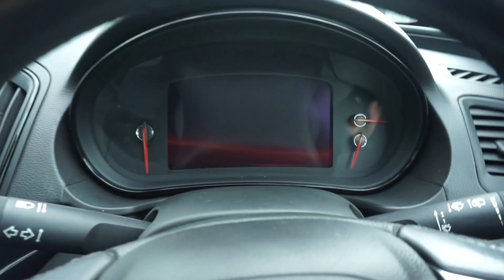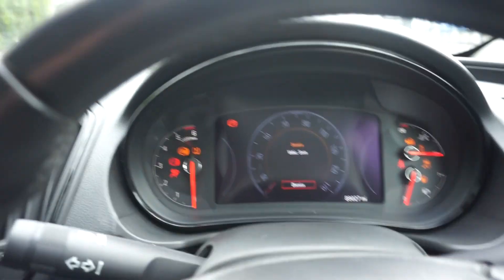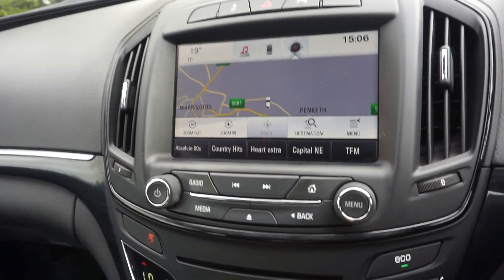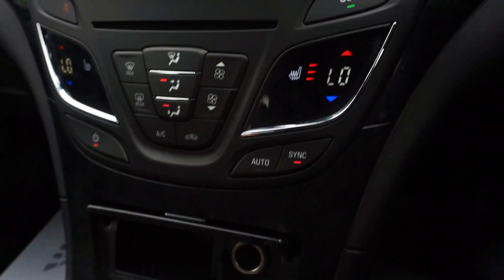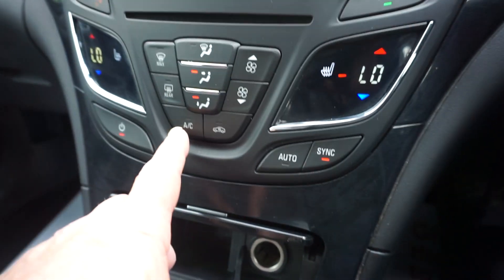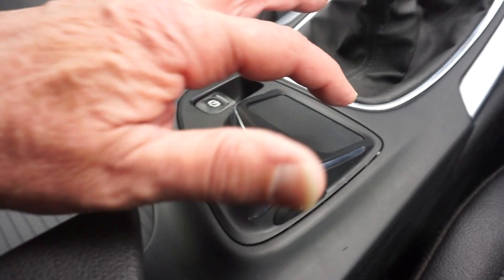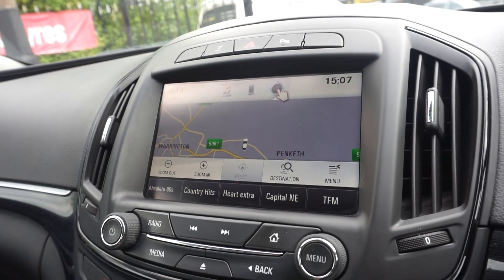This has actually got the new dash in it — this is the digital dash, which I'll show you in a moment. We've got the sat nav here, and climate control with heated seats — three levels of heat on the seats and air conditioning. It's a six speed manual gearbox and there's a pad to move the cursor around as well.